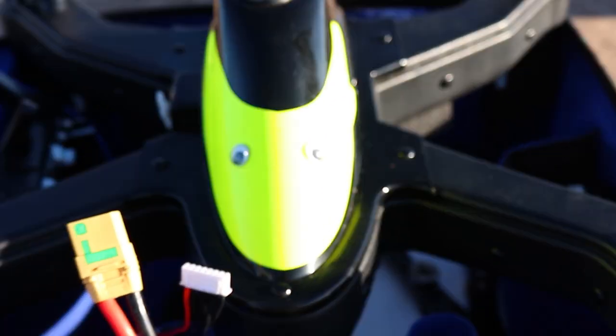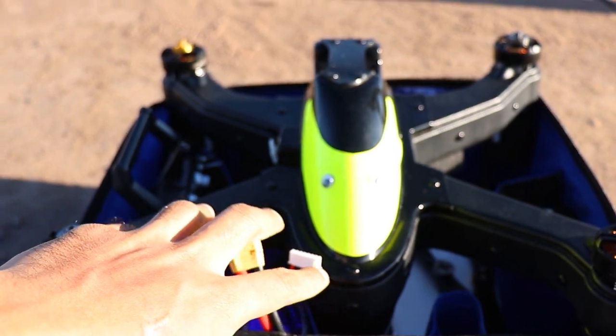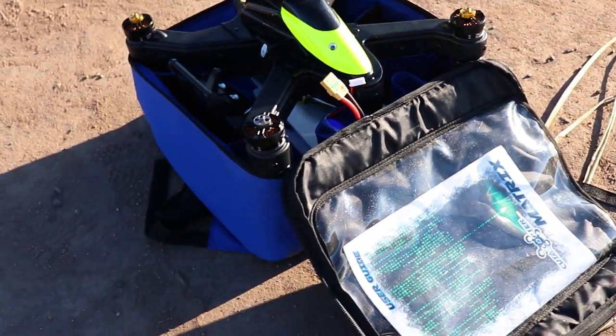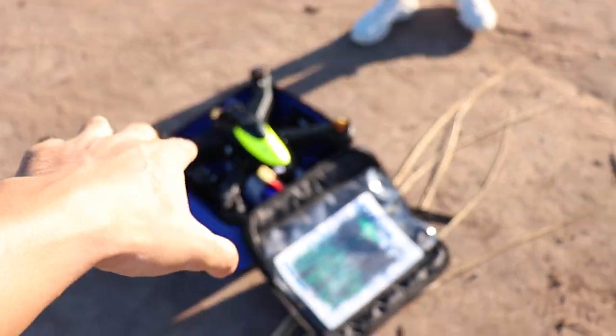Arjun has googly eyes on his drone. Comment down below a name for the drone because, I mean, it's obviously got an identity. Does it have a name? Not at all. We have it for one year, no name. So please comment down below what we should name the drone.